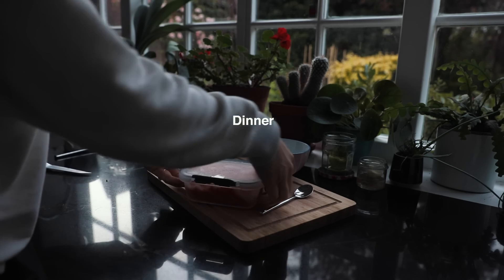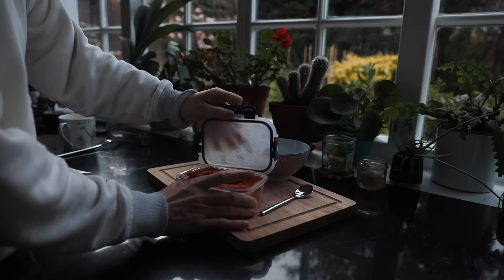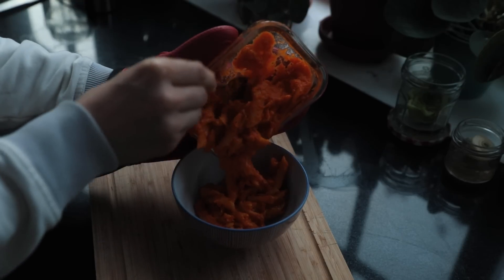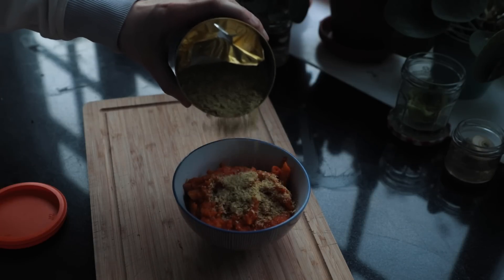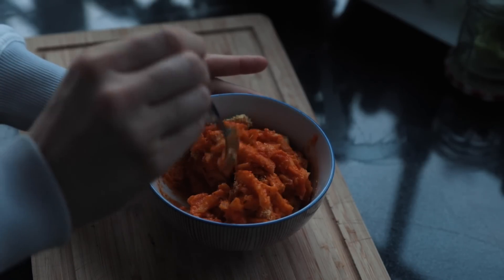For dinner I'm just having some frozen meal-prepped food - it's the red pepper pasta that I made in my budget video. While I wait I have a falafel with some nutritional yeast on top. This is not the most delicious meal after it's been frozen, but it did the job.